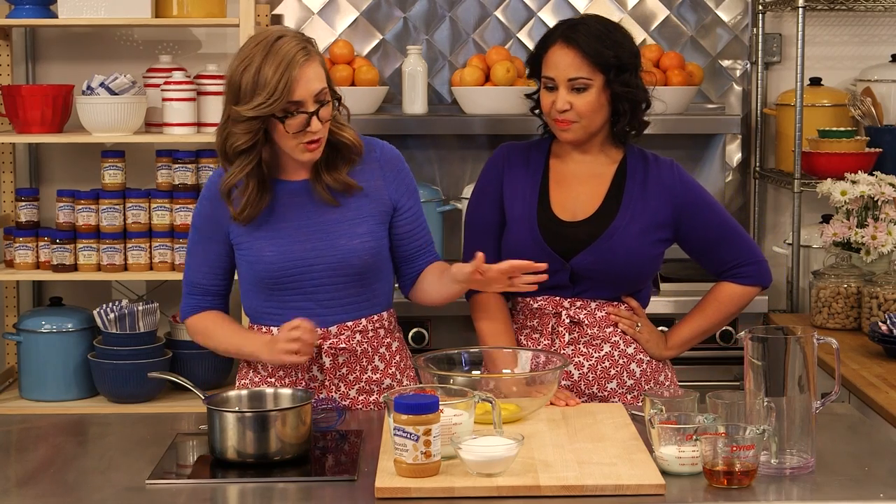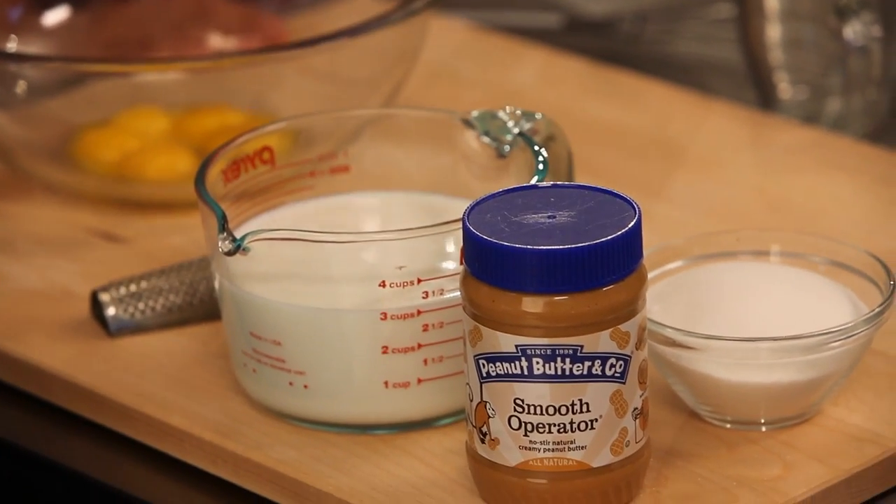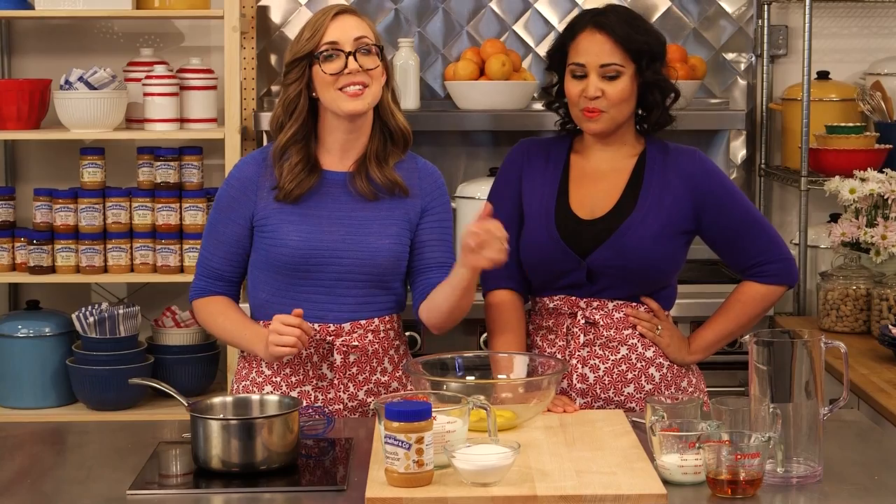We have just a couple of ingredients. Of course we have our eggs, we have our smooth operator peanut butter, a bit of milk, and some sugar, and some freshly grated nutmeg. And at the end we can add bourbon if you like, and some heavy cream.